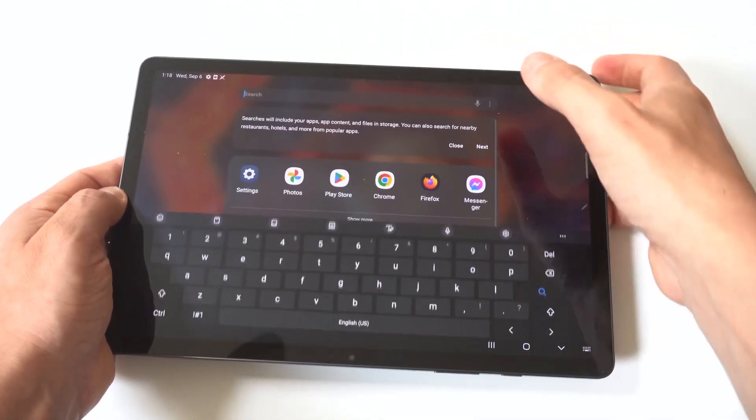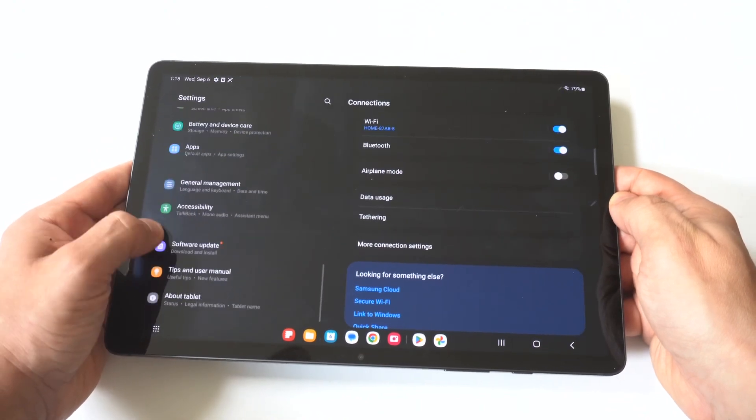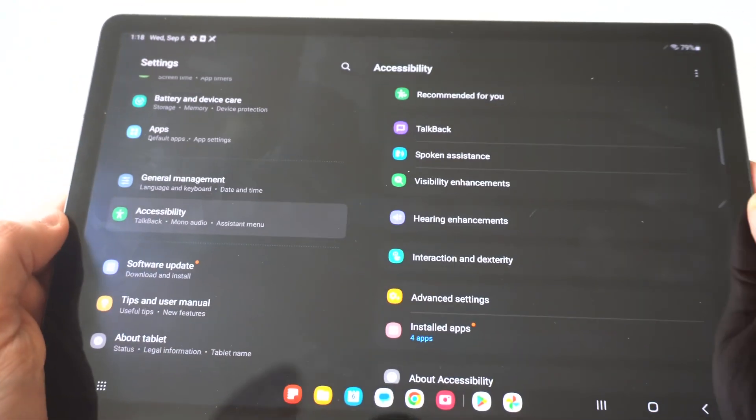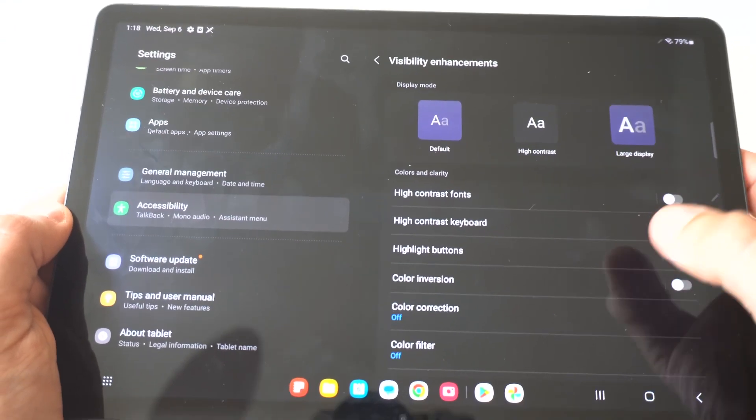To make this happen, go into your Settings and scroll down to the middle of the page where it says Accessibility. I'm going to hold this up to the camera so you can see it up close. The next thing you want to click on is Visibility Enhancements.